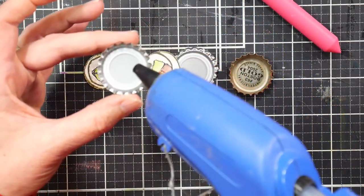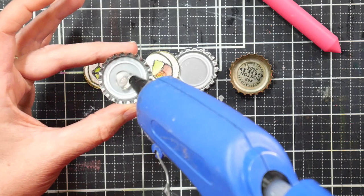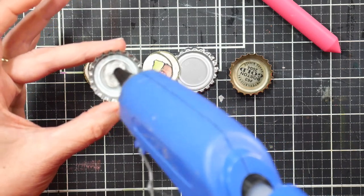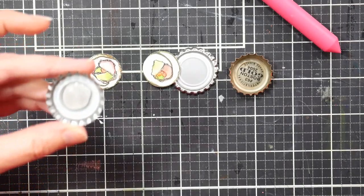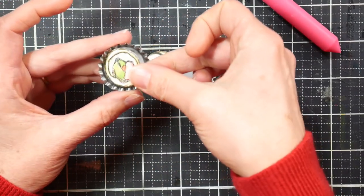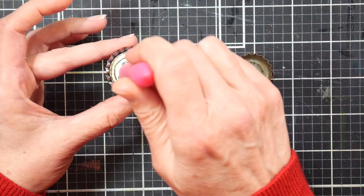I like to use hot glue to glue my pictures inside the bottle caps because it helps fill in the gap created by the seal in the bottle cap. You could also pull the seal out and use a different type of glue if you prefer. You can also use low-temperature hot glue so you don't have to worry about burning yourself. To press the picture into the glue I like to use a silicone tool.